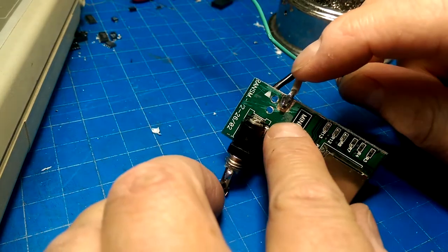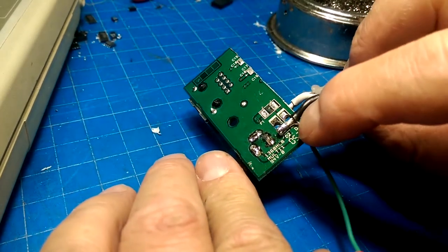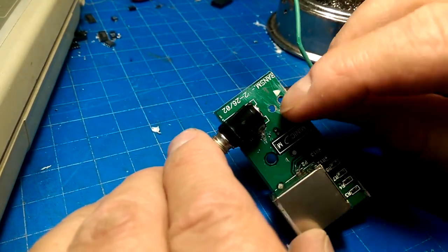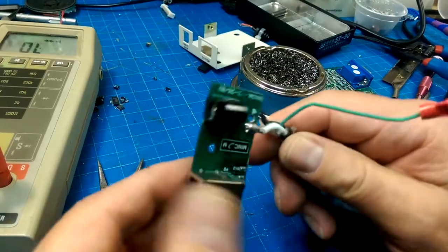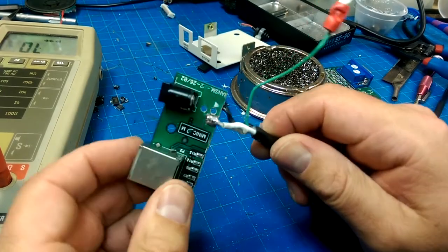Top copper is power and bottom copper is ground, so I just have to re-evaluate my choice there. Okay, so that should do it, right there.